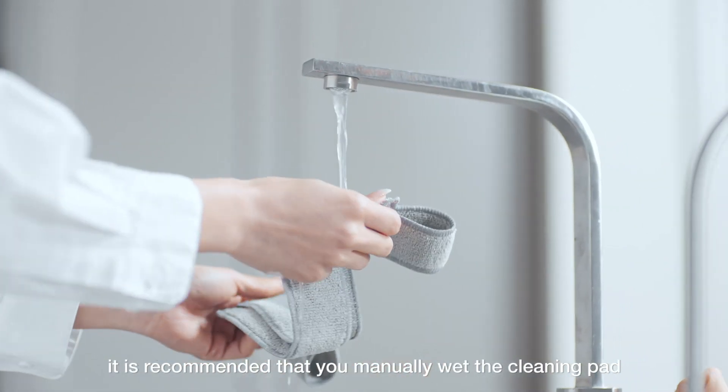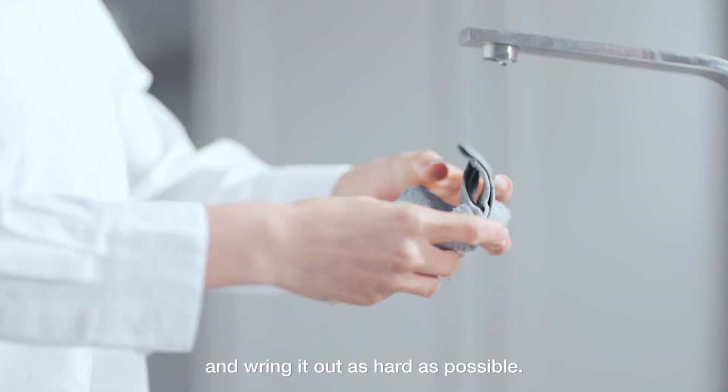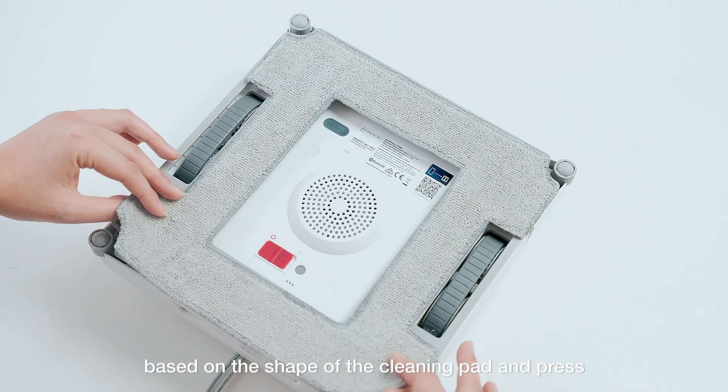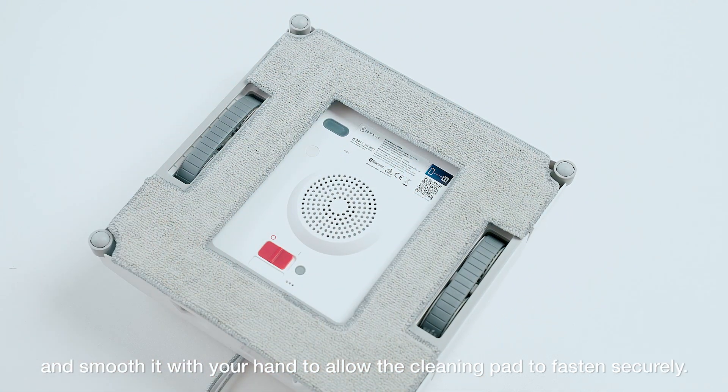Before starting cleaning, it is recommended that you manually wet the cleaning pad and wring it out as hard as possible. Attach it to the hook and loop fastener on the bottom of the machine based on the shape of the cleaning pad, and press and smooth it with your hand to allow the cleaning pad to fasten securely.